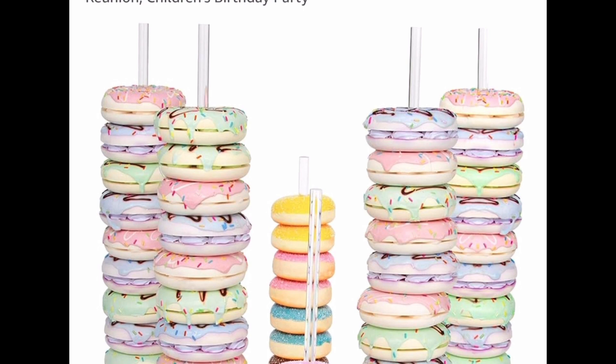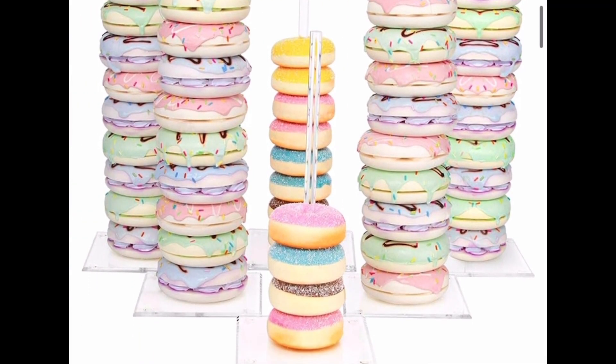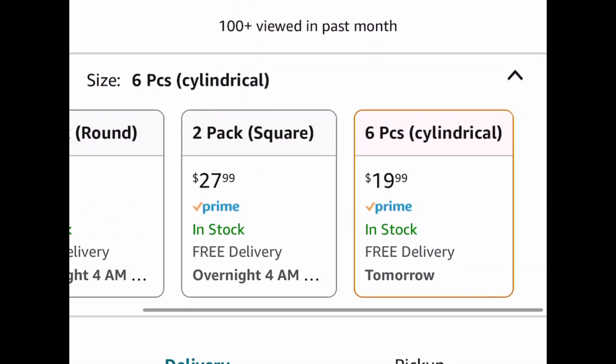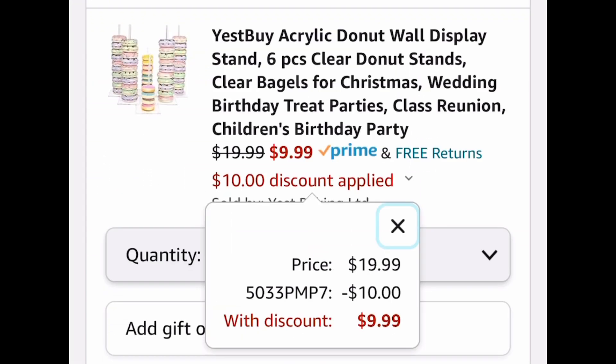I also wanted to show these acrylic donut display stands — you get six of them and we're saving 50%. You can choose two of the square, two of the round, or six of the long ones. Those are my favorite because we can use them for washi tape, ribbon, scrunchies, and more. With the code at checkout, the six-piece set goes from $19.99 down to $9.99 — that's like getting each one at Dollar Tree. I'll put all those links and codes in the description box.